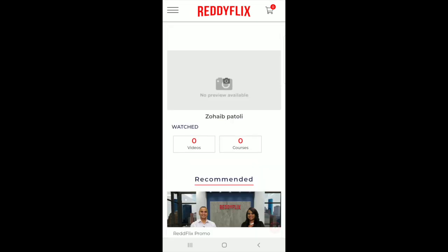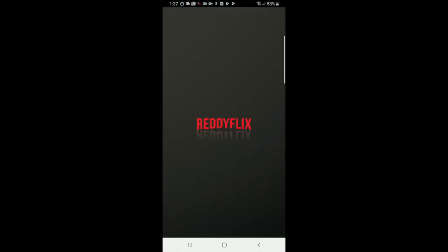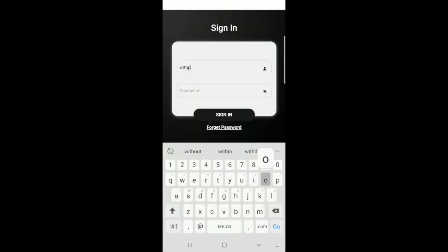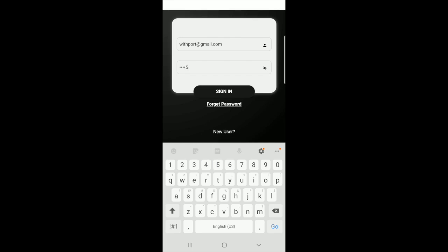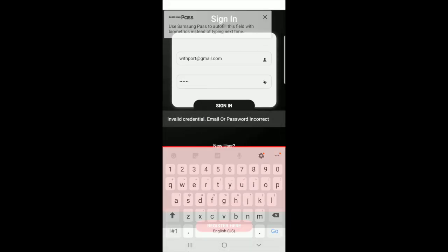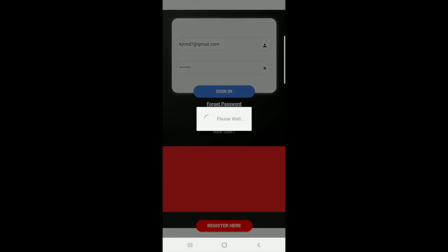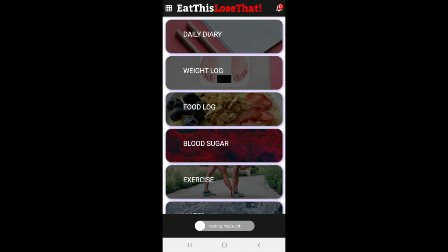Now you have a login. Go ahead and reopen the app and log in. Once you're in, I'll go ahead and show everything. You can first start off making the app look like tiles — square tiles — or as a list breakdown, whatever is easy for you. I'm going to go ahead and start with list so it'll be easier for now.